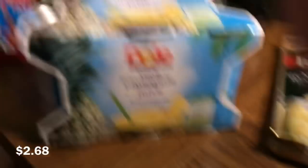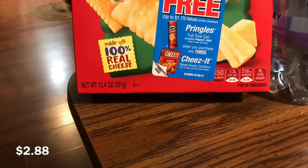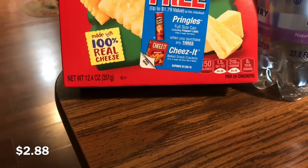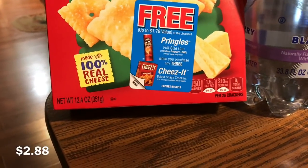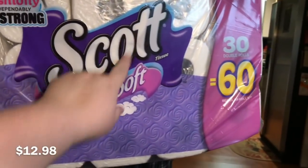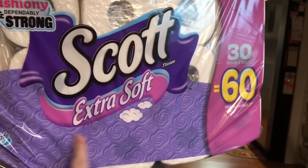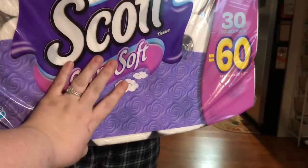Mom got a six-pack of Dole pineapple juice that she likes to mix with her orange juice. There was a coupon on the Cheez-Its for a free can of Pringles that we could have used. We also got 30 rolls of Extra Soft Scott toilet paper — they're coming out with a new package and we were able to get 50 cents off this one while it's being phased out.